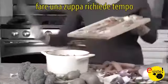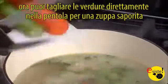Making soup takes forever. Now, slice veggies right in the pot for a savory soup.